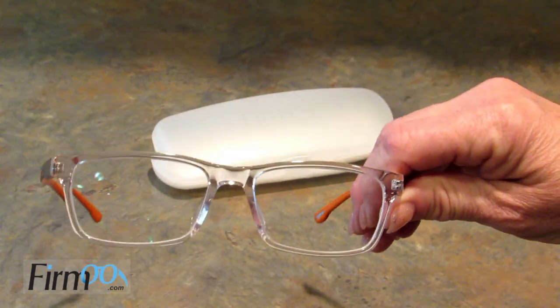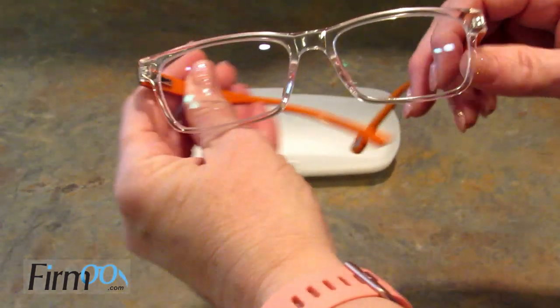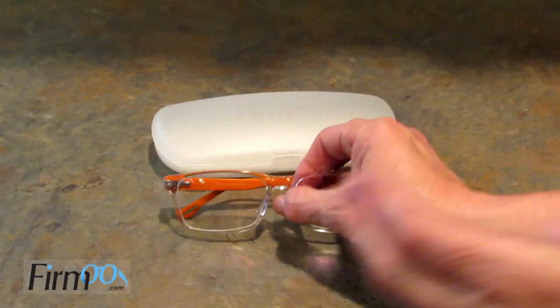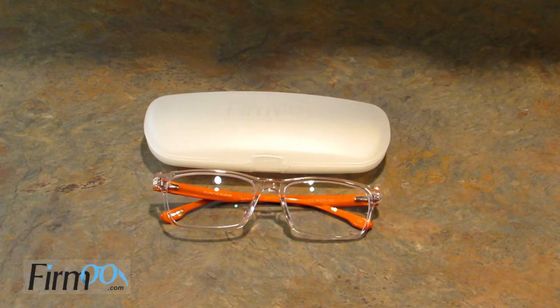Another tip is to take a pair of glasses you love and measure them — measure from temple to temple, measure the width and the height of the lens. That will make it easier for you to go through the different frames and find something you know will fit you well. You can also try them on virtually on their website — they have a little try-on feature. I like to measure my glasses in advance so it makes it easier to find a fit.